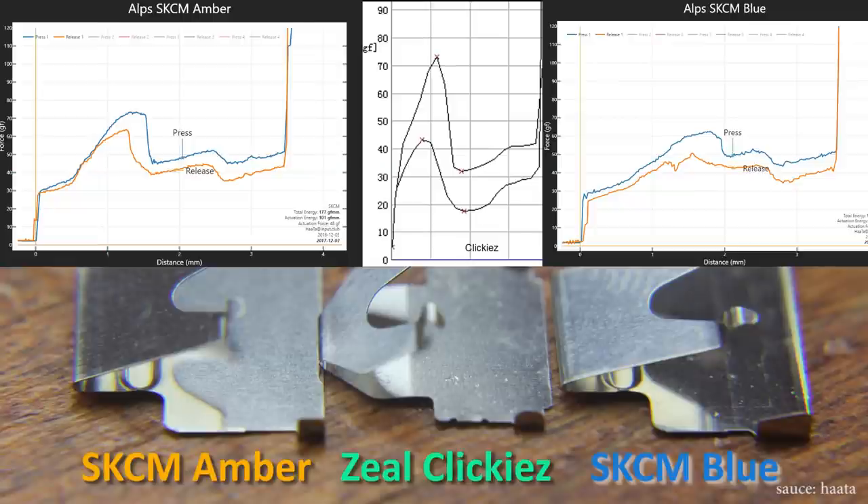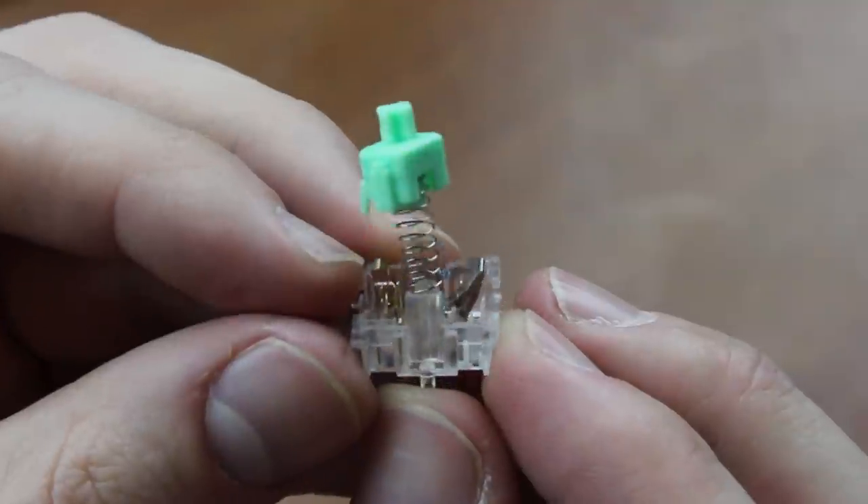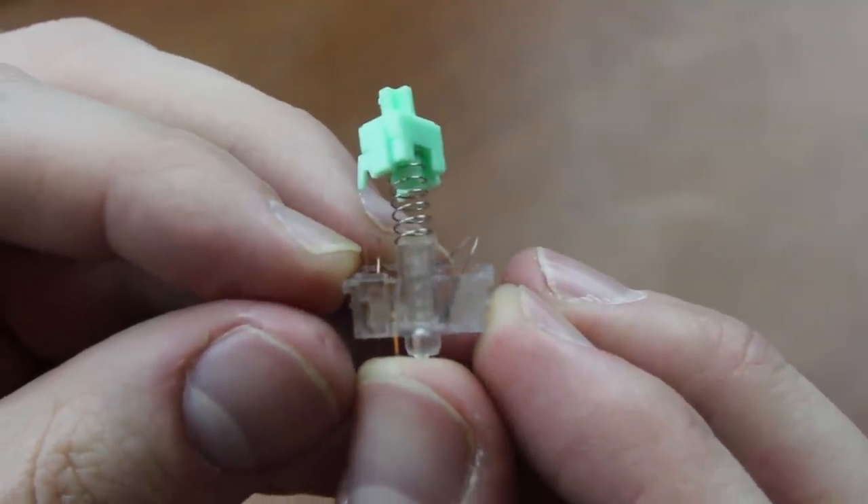As an example, Amber Alps are a more tactile version of Blue Alps because even though they have the same click leaf, the teeth are set at a more acute angle, giving a much greater tactile drop. These Clickies switches have an even greater tactile drop than Amber Alps, at about 40 grams — roughly the same as Box Jade and Navy switches. Amber Alps have a drop of 30 grams, and Blue Alps only about 10 to 15. Here's a comparison of what the leaves look like in detail — the angle is set at a similar angle to Amber Alps, perhaps slightly more angled, and definitely a lot steeper than Blue Alps.